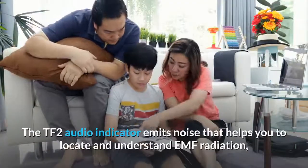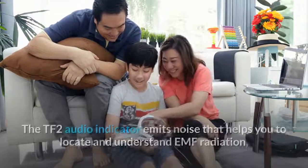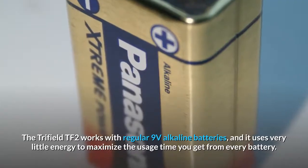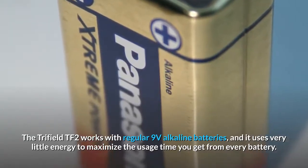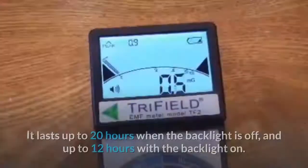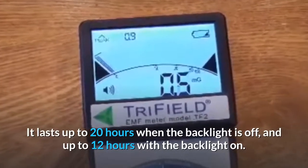The TF2 audio indicator emits noise that helps you to locate and understand EMF radiation. The Trifield TF2 works with regular 9V alkaline batteries and uses very little energy to maximize usage time. It lasts up to 20 hours when the backlight is off, and up to 12 hours with the backlight on.